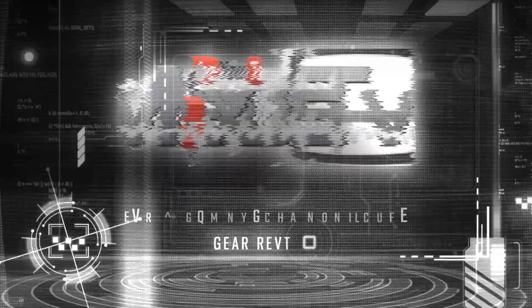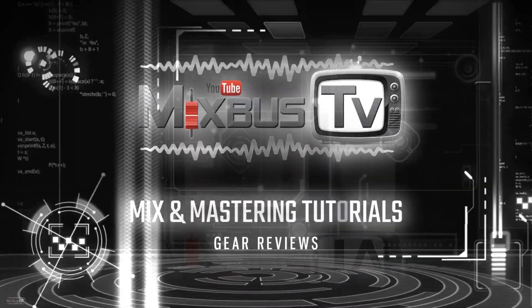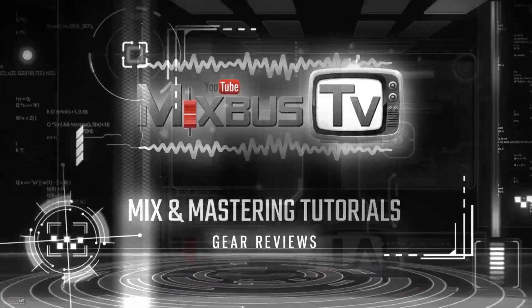Let's listen to six hardware compressors compared on male vocals. Welcome back to MixbusTV — hope you're having a great day, stay safe out there. Before we start, check the info box below for my mixing courses on ProMix Academy — a brand new one is coming up. The vocals used for this video are from the song used for that course: a guitar-driven rock and roll track by Stone Breed called Whiskey.